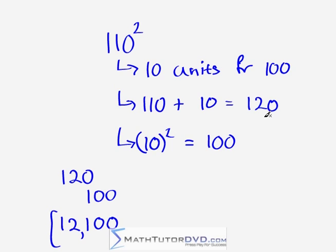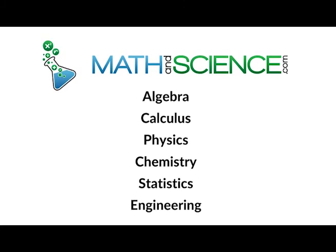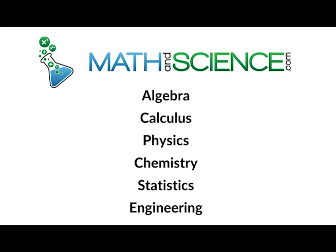I'm Jason with MathTutorDVD.com. I hope you've learned something here. Practice — get a pencil out, scribble down some problems, and with some practice you'll get good at this. It's a really useful skill to speed up your work on exams. Learn anything at MathAndScience.com.